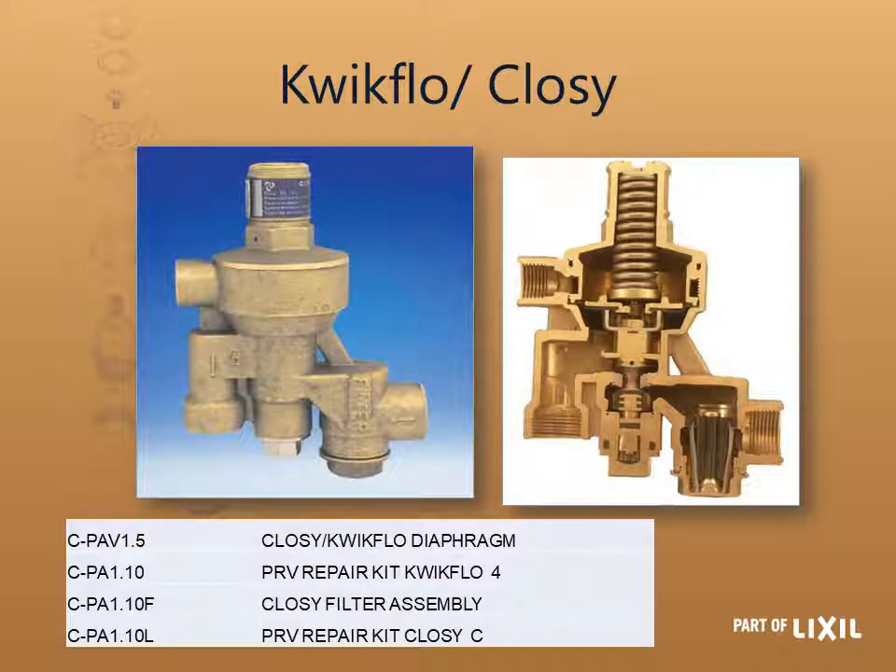Starting with the first geyser valve — the quick flow closey valve — there are three main things available as spare items. The first is the diaphragm, which you can replace on its own, or you can use the repair kit which includes the whole center piston section and the diaphragm rubber. Also available separately is the closey filter assembly. The bottom repair kit for the closey is the 100 kPa one; the PA 1.10 is the 400 kPa, and the PA 1.10L is the low pressure 100–200 kPa kit.